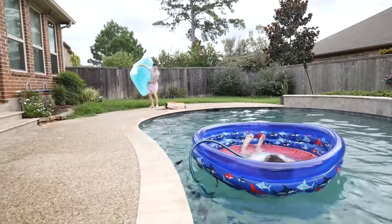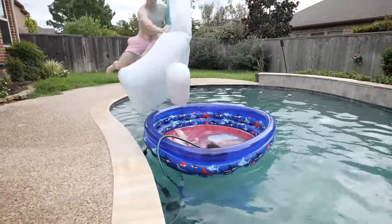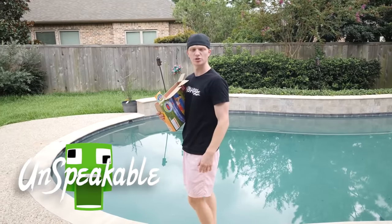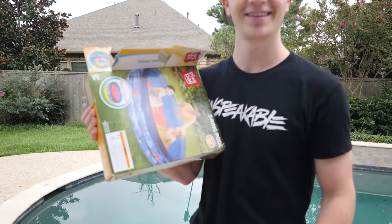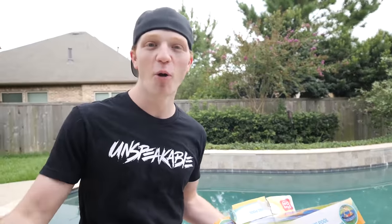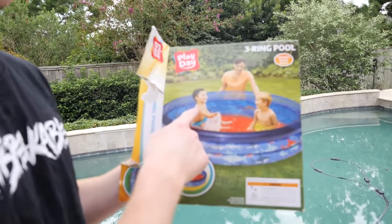I gotta do a cannonball into it. What do you have there? What are you doing? I was about to jump in the pool. Why? Because we have a pool. Okay, but I also got a mini pool. So we got two pools. Yeah, why do we need a pool? Because we're gonna put a pool inside of a pool. But dude, when I bought this the other day, I had a vision.